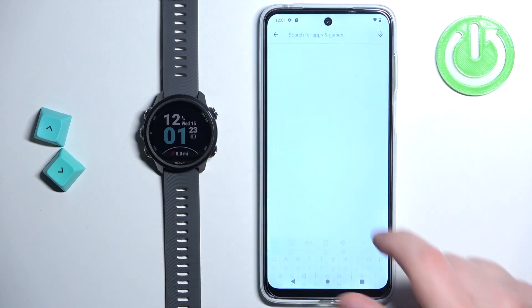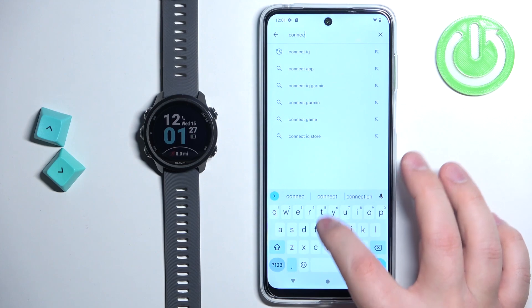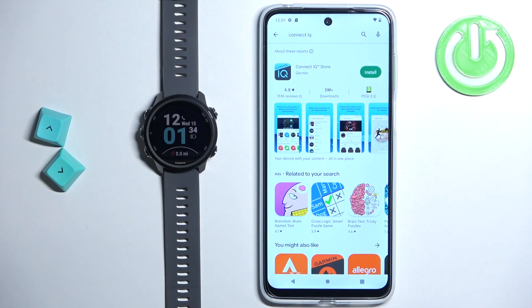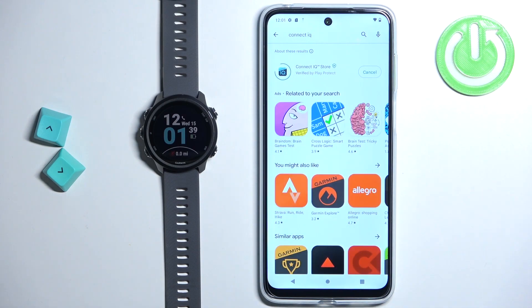In the App Store, tap on search and type in Connect IQ and tap on search. You should see the Connect IQ Store application on the list of apps. Install it — tap on the install button to download and install the application.